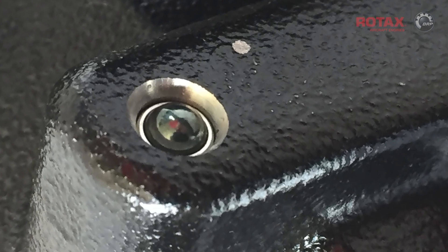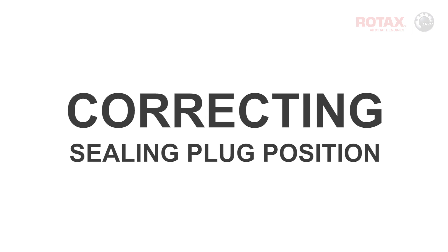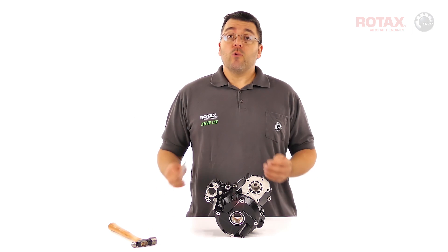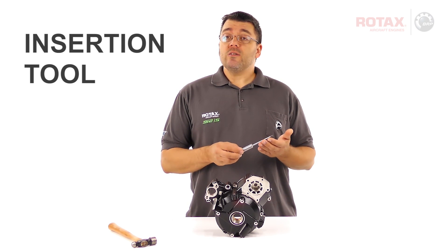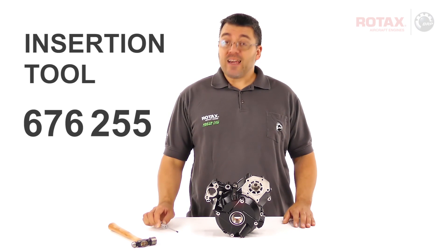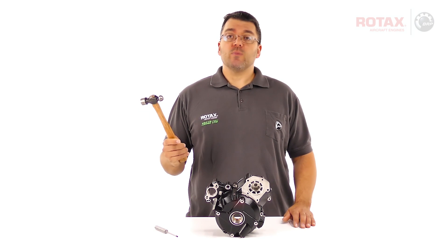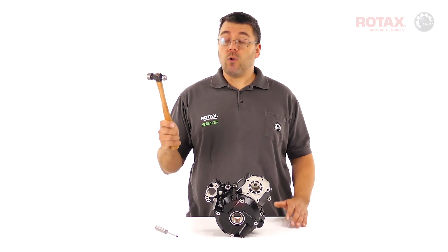Fortunately, a sealing plug can have its sealing position corrected. You'll need a Rotax insertion tool or equivalent, part number 676255, and a hammer. A firm hammer with a maximum weight of approximately 330 grams or half a pound is required.